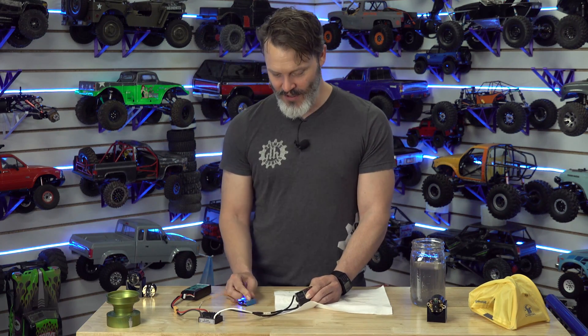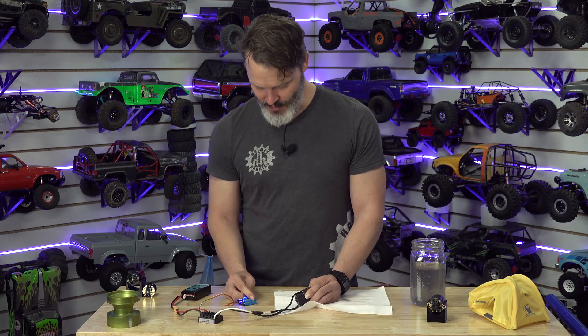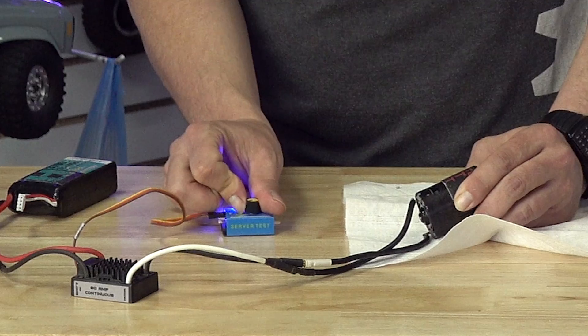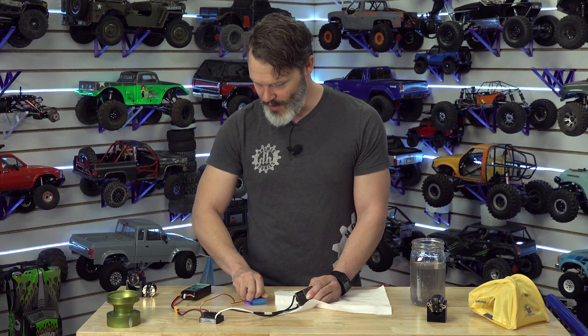Trying to kill the motor speed controller. Not dead yet. Not even warm.